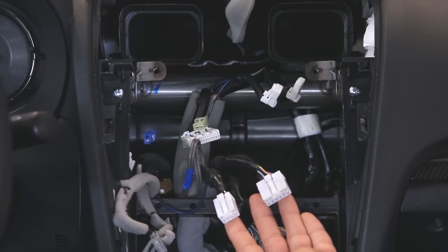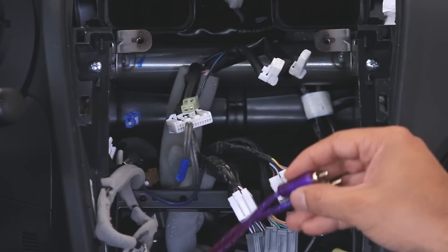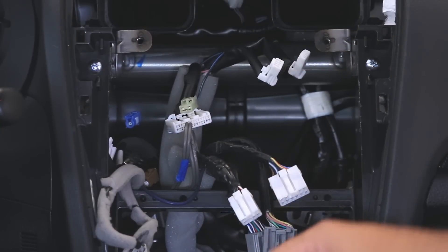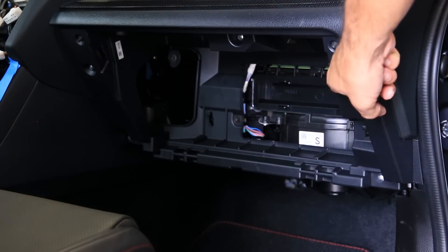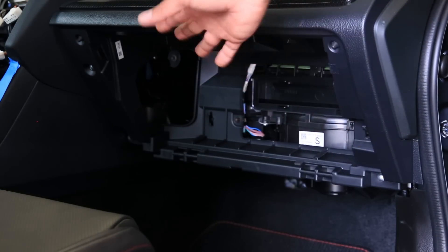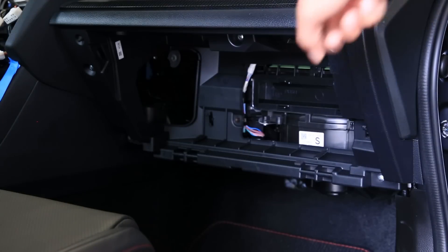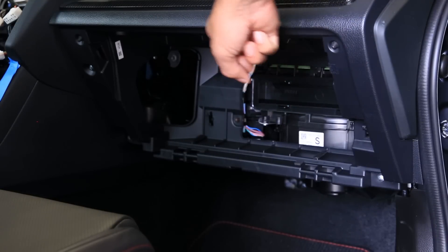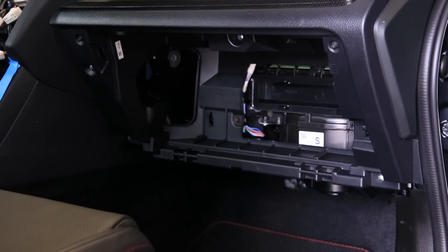Order any harness kit well ahead of time so you have everything ready to finish the installation in one go. Make sure you use zip ties to secure your cables so nothing dangles and develops a rattle in the future — the cleaner the installation the better. To route the signal cables on this side, there's plenty of room but you'll need to remove the glove box frame. Unscrew all the screws around it, being mindful of the light attached to it and the cables behind it — you can't just pull it out, do it carefully.